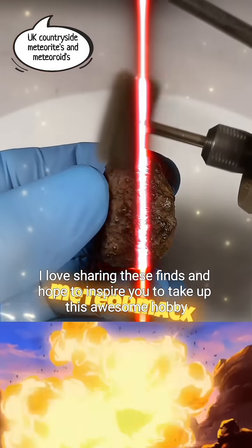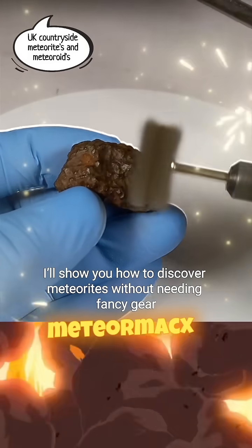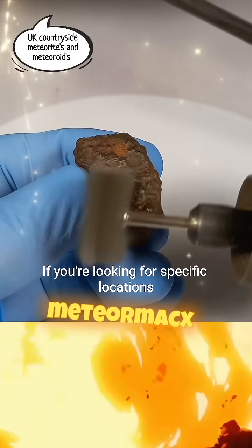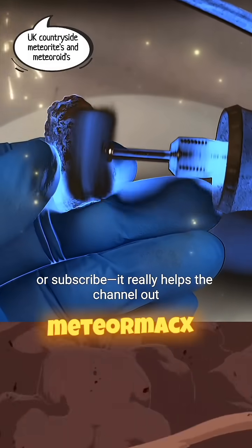I love sharing these finds and hope to inspire you to take up this awesome hobby. I'll show you how to discover meteorites without needing fancy gear. If you're looking for specific locations, just shoot me an email. Don't forget to like, share or subscribe — it really helps the channel out.